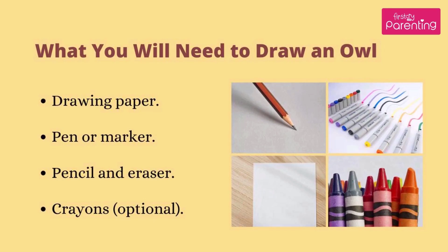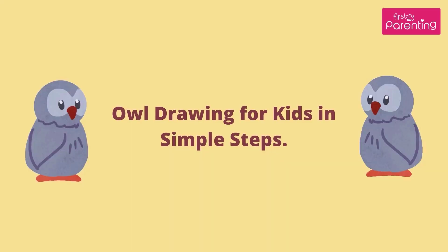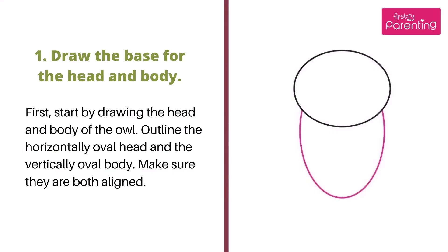What you will need to draw an owl: Drawing Paper, Pen or Marker, Pencil and Eraser, Crayons.